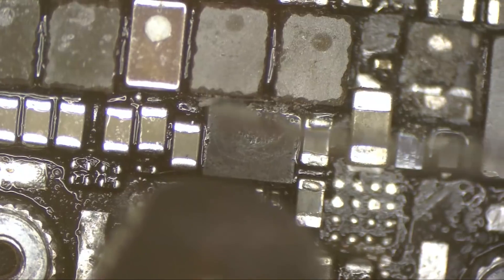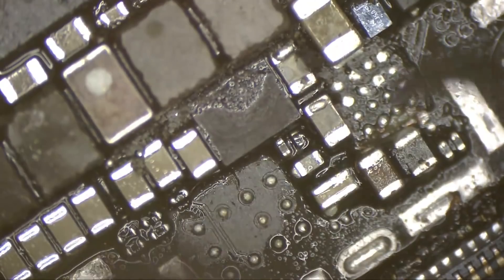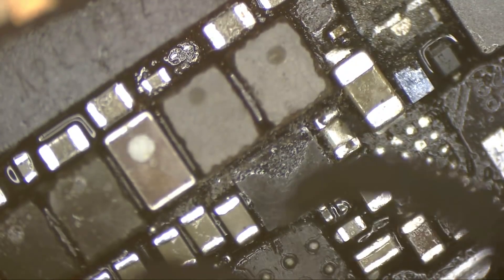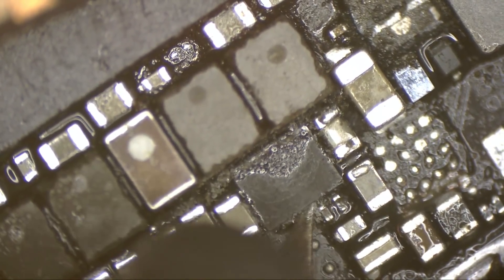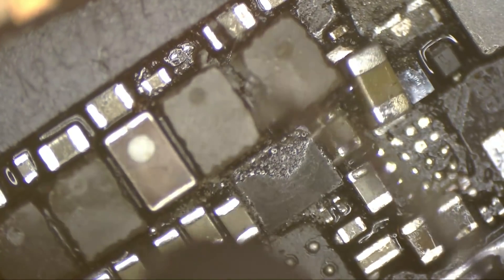Oh my god, that's totally moved. That coil — I know it's a CPU coil. Oh my god, everything is moving here. I don't care about the chip, but I care about this coil.